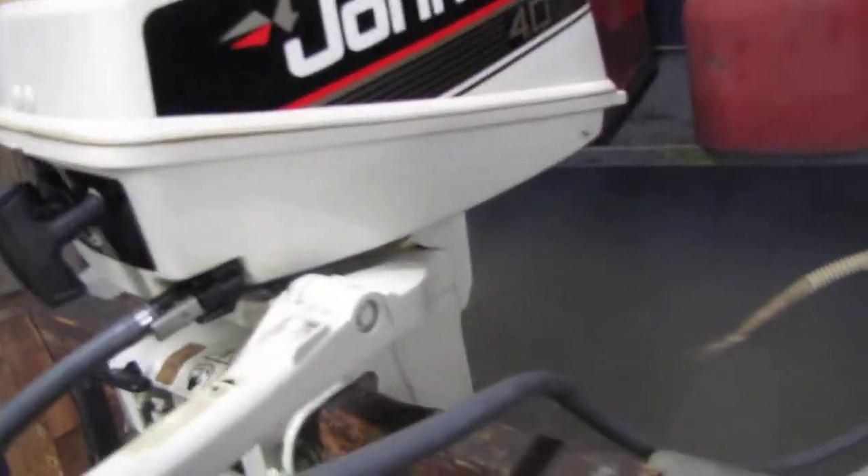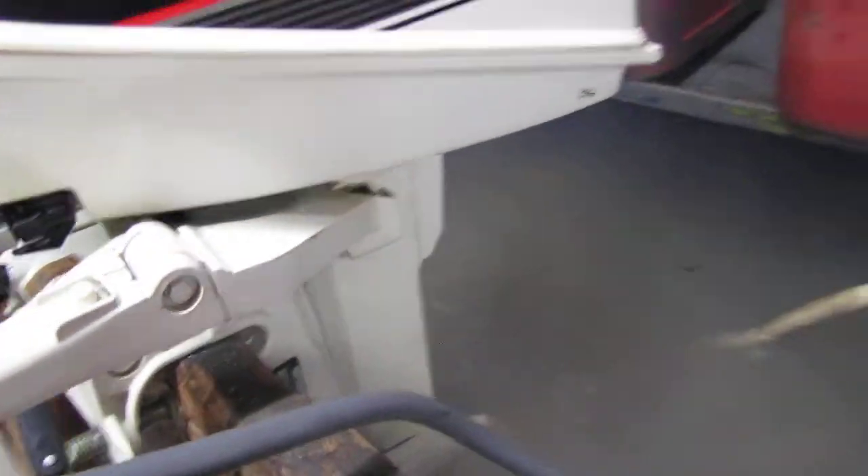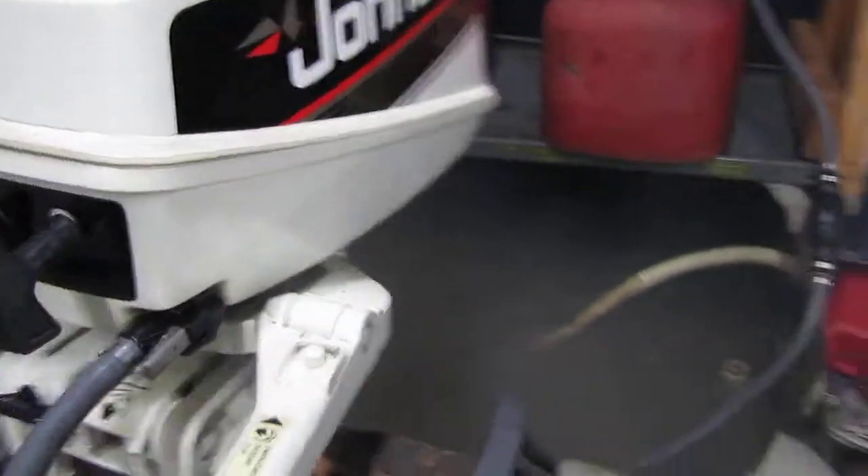I rebuilt the carb on it. I probably should put a water pump in it even though it is pumping, because I don't know how long it sat. It's basically a very exceptional motor.